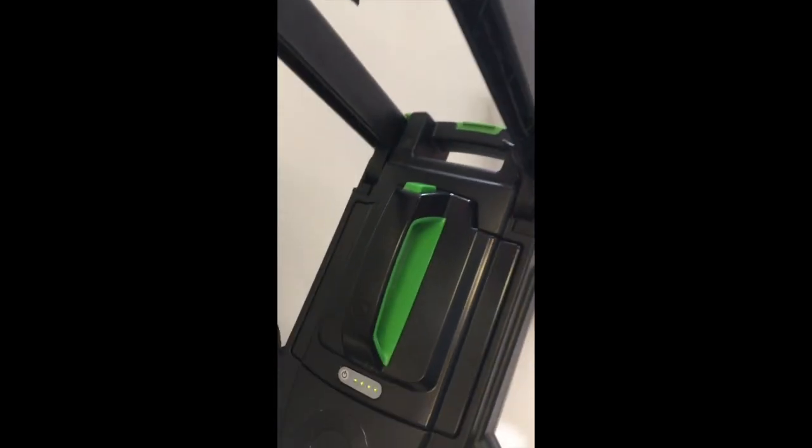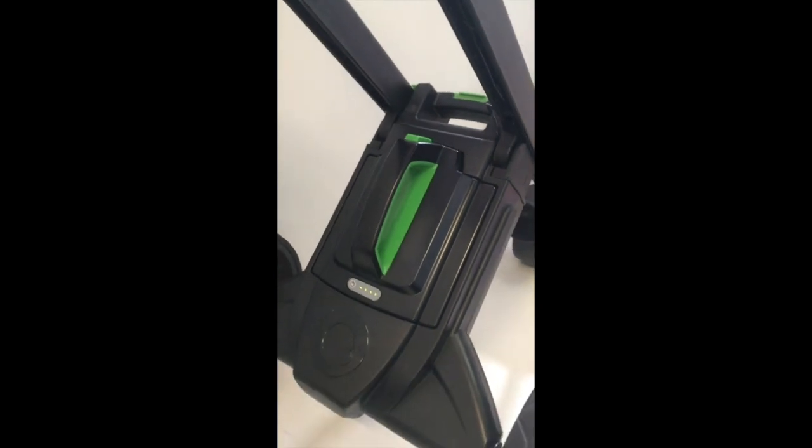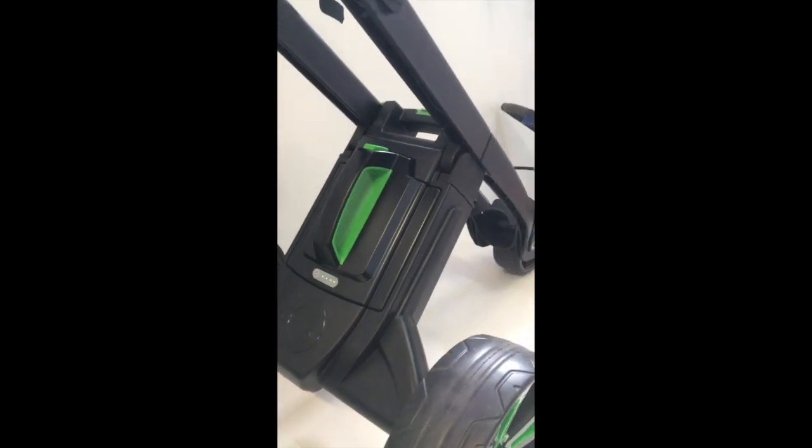The battery is now in a different location. It's a slimline battery with an LED display, so you can see the charge of the battery whether you're going around the golf course or you take the battery out to charge it.